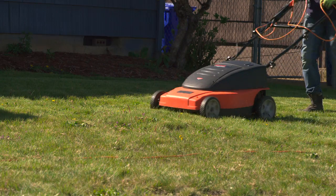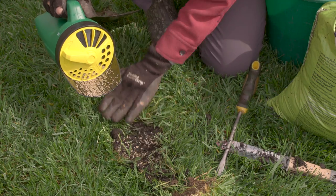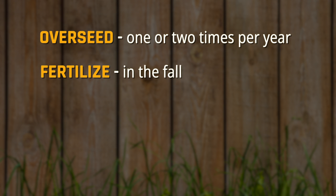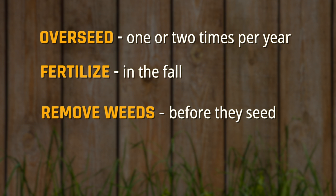Remember, if you only do three maintenance activities for a medium maintenance lawn: overseed one or two times per year, fertilize in the fall, and keep weeds from setting seed.